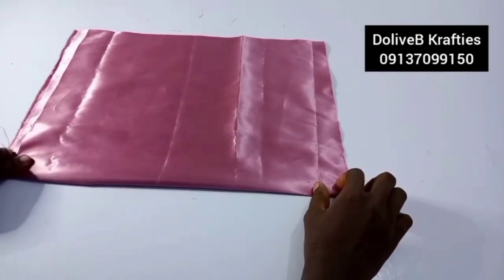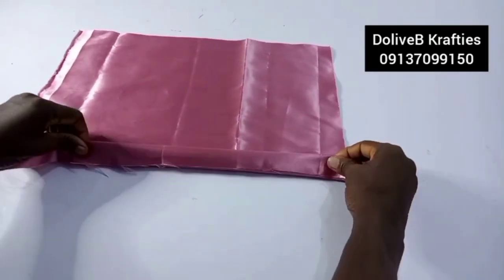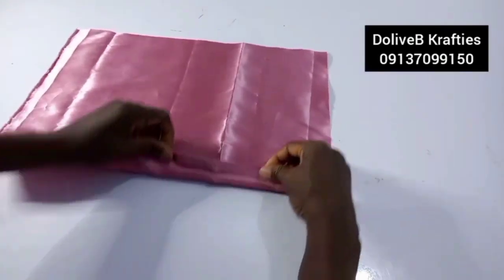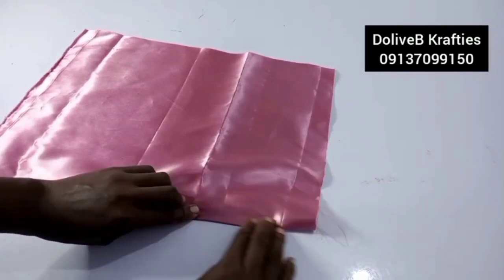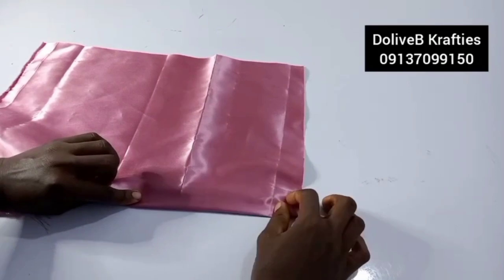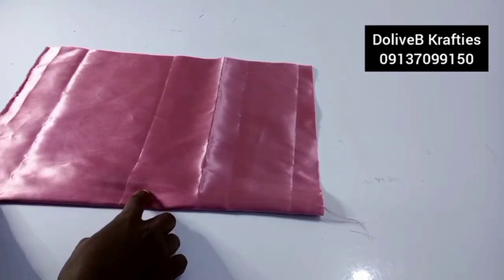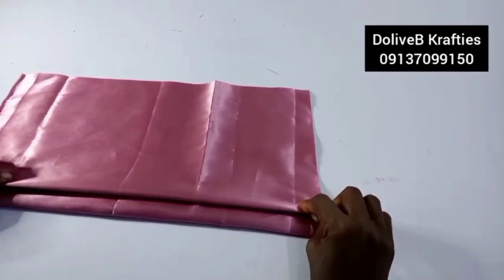Now I'm going to pleat — making about four to five pleats. After folding the edges in and sewing them, you fold it in once again. You'll have the stitch here, so fold it again to cover the stitch, all the way down, then sew all the way down.